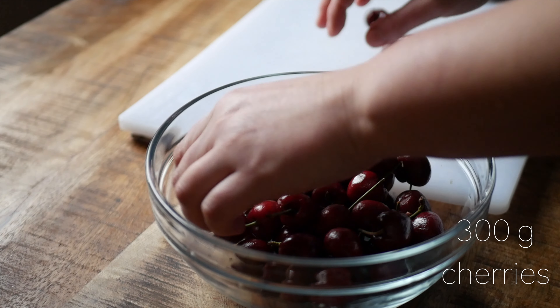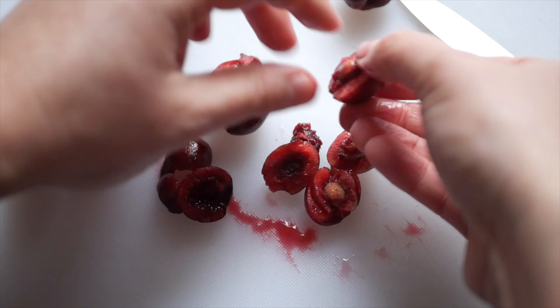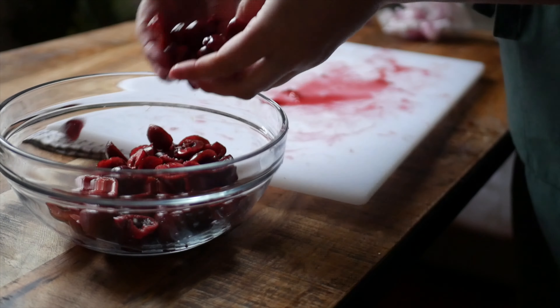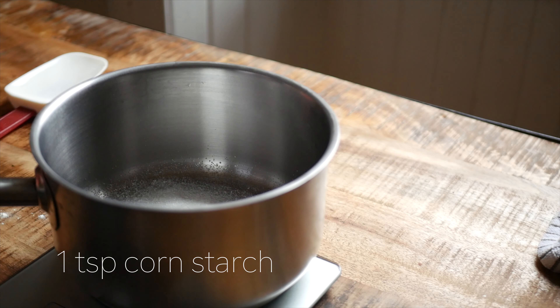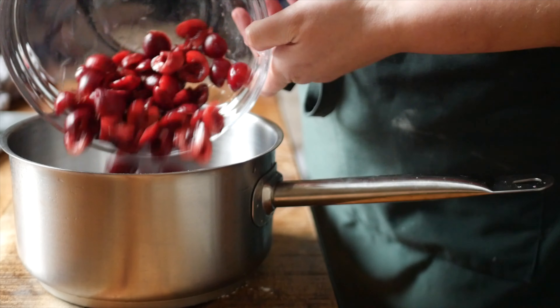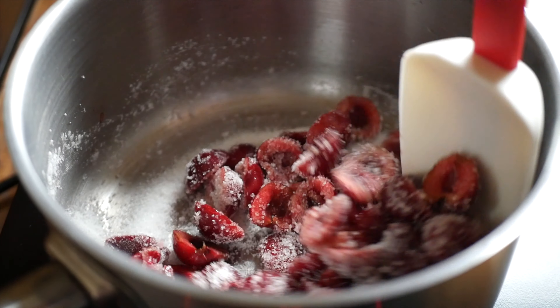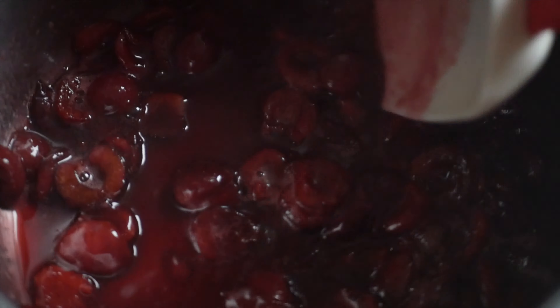For the cherry compote, use 300 grams of pitted cherries, 100 grams of sugar, and 1 teaspoon of cornstarch. Stir the sugar and cornstarch together, then add in the cherries. Stir this all together and simmer over low heat for about 15 minutes until the cherries have softened. Transfer to a bowl or container and set to cool in the fridge.